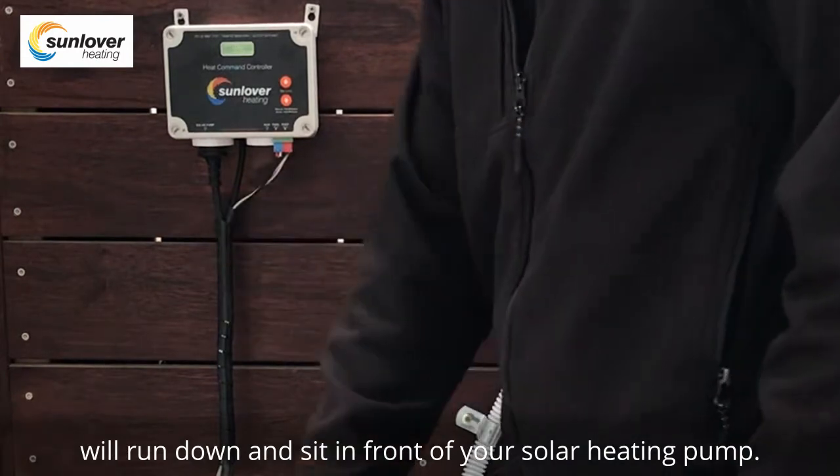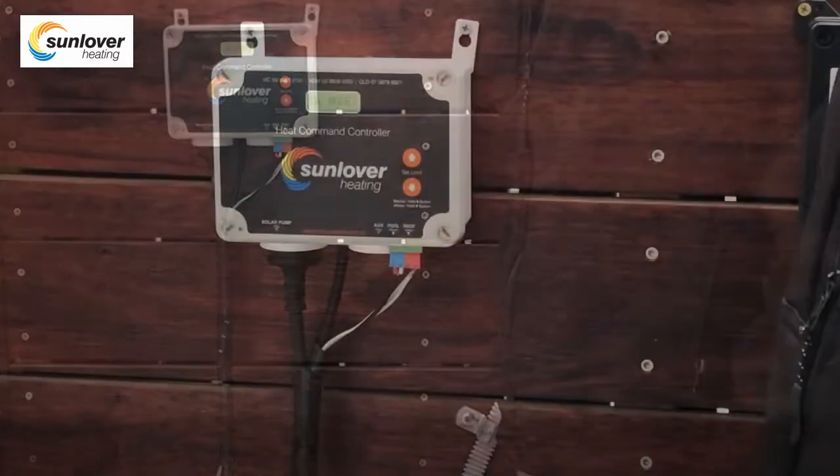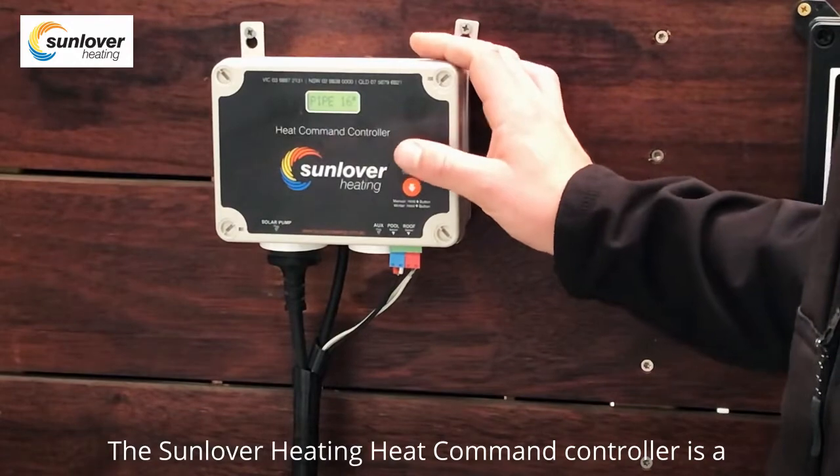The blue sensor is your cold water sensor that will run down and sit in front of your solar heating pump.